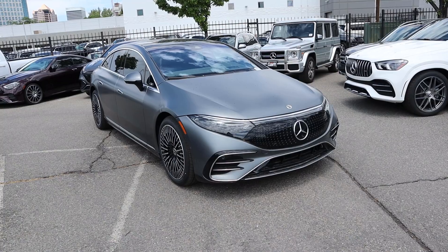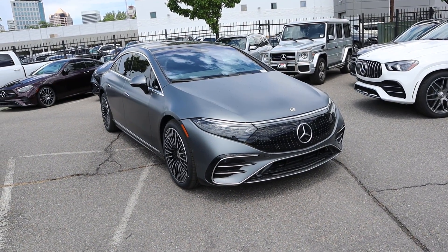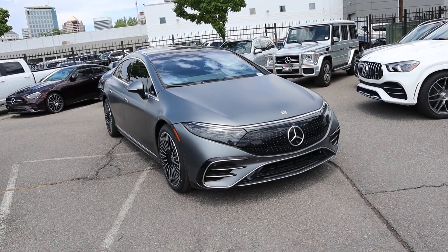Hey everyone, it's Ben Hardy here and in today's video we're going to be reviewing the Mercedes-Benz EQS 580 sedan. I want to give a huge shout out and thank you to the Mercedes of Salt Lake for giving me some time with this car. This one is available for sale, so I'll include a link to their website in the description. Also, link to my car buying guide in the description down below. Let's get into it.